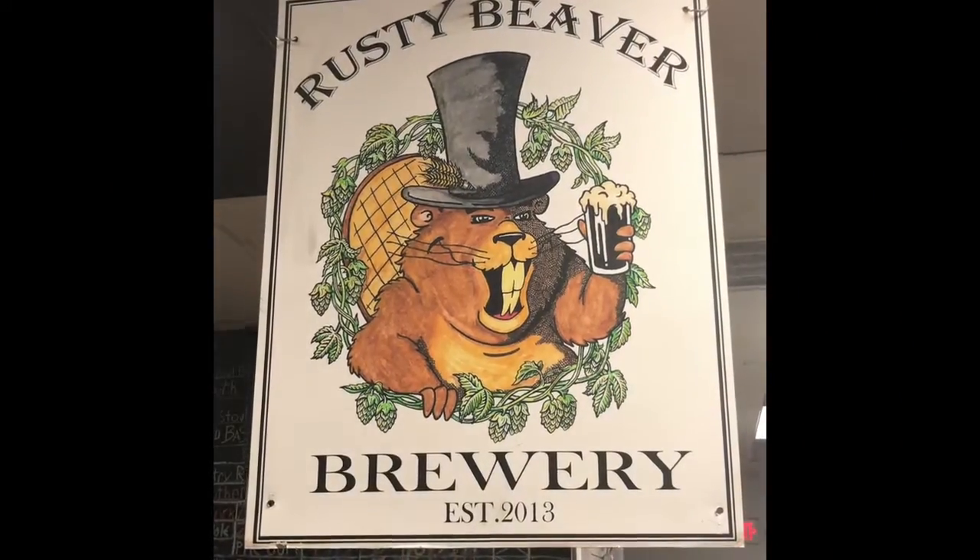Hi, this is Suzanne Sealy with Suzanne's Style Snips. I am in Ladysmith, Virginia right now, just a little bit south of Fredericksburg. I'm at the Rusty Beaver. This is a great little place for craft beer.